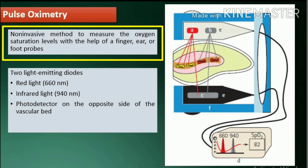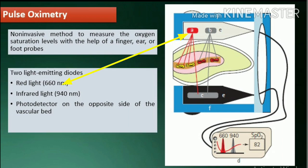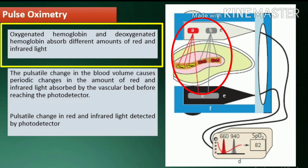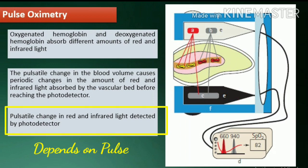Pulse oximetry is a non-invasive method to measure the oxygen saturation levels during the administration of anesthesia or other medications, using finger, ear, or foot probes. The pulse oximeter sensor consists of two light-emitting diodes: one to transmit red light at 660 nm, and the other to transmit infrared light at 940 nm, and a photodetector on the opposite side of the vascular bed. Oxygenated hemoglobin and deoxygenated hemoglobin absorb different amounts of red and infrared light. The pulsatile change in blood volume causes periodic changes in the amount of red and infrared light absorbed by the vascular bed. The relationship between the pulsatile change in absorption of red light and infrared light is analyzed by the pulse oximeter to determine the saturation of arterial blood.